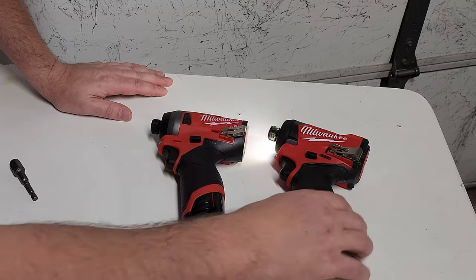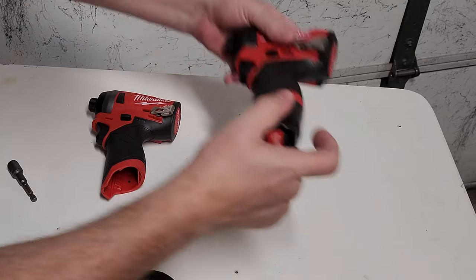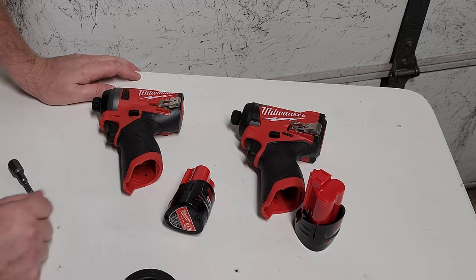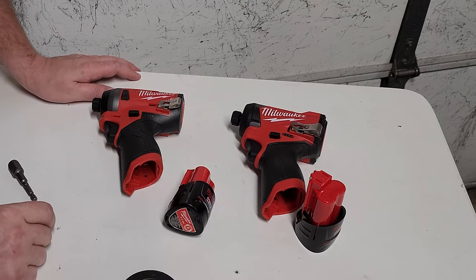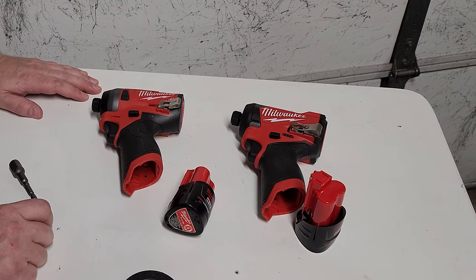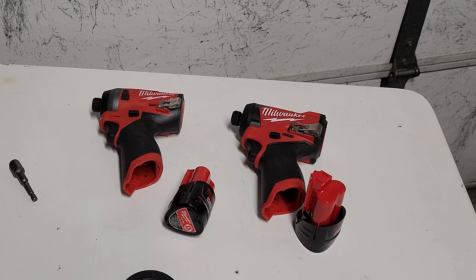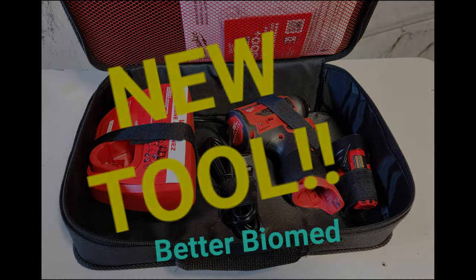That is my Gen 3 Milwaukee Fuel M12 Impact Driver versus my Gen 2 Impact Driver. Both of them are excellent tools, just a couple of niceties. Home Depot had this for $99 for the entire kit, and as soon as I saw it I had to nab it — I've been waiting for months. I'll probably be giving away my Gen 2 sometime soon. Milwaukee Impact Drivers 2.0 versus 3.0 — I'm extremely excited. I'll see you next time.